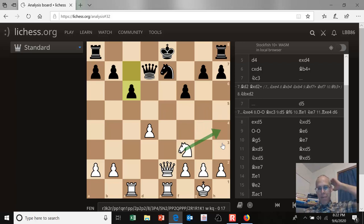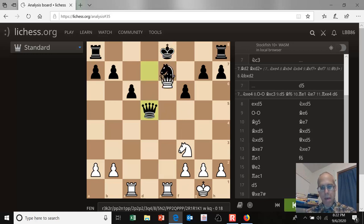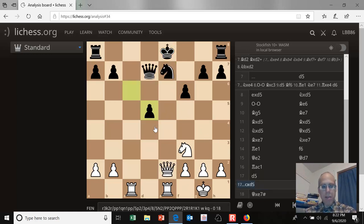The knight doesn't have much to do after knight to h4 either. So white makes an excellent clearance sacrifice — he plays pawn to d5. Black takes the pawn, not with his queen of course, because there's a mate threat. So he takes the pawn with his pawn. It's called a clearance sacrifice because white just cleared open the square on d4 with tempo, and now he plays knight to d4.